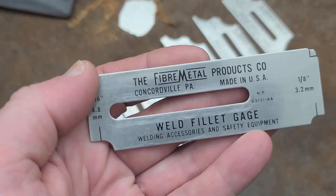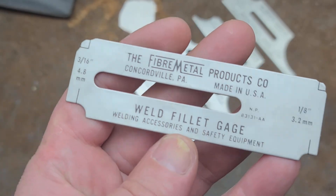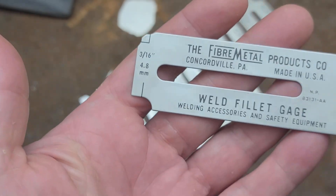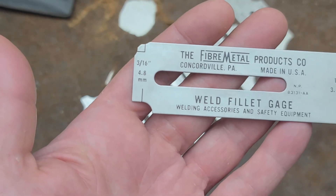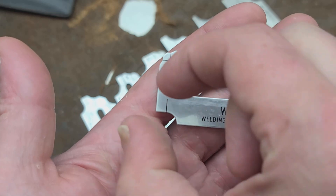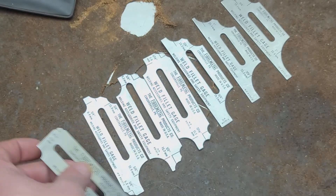There's a variety of manufacturers of these weld fillet gauges. They're not super common, but if you're more professional about your welds, all they do is make sure that for a given material thickness - generally speaking, if you weld a half-inch thick piece of material, you're going to want a half-inch thick weld.